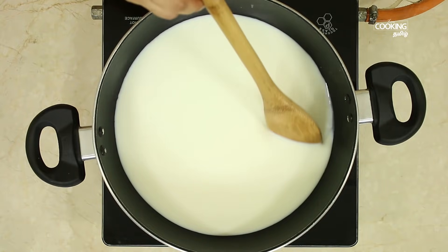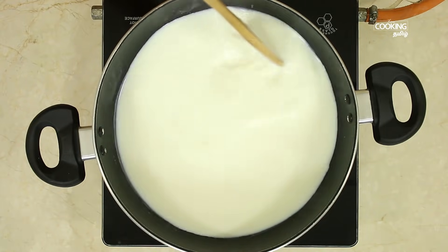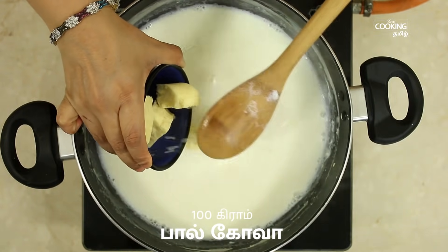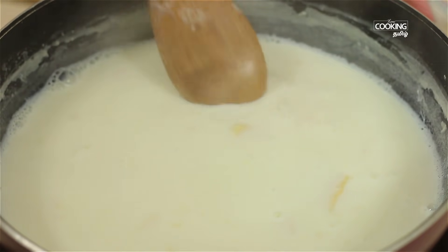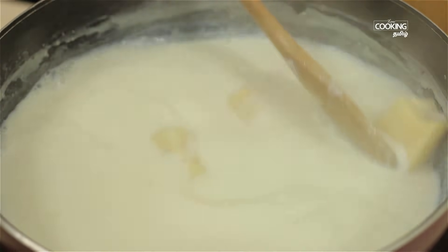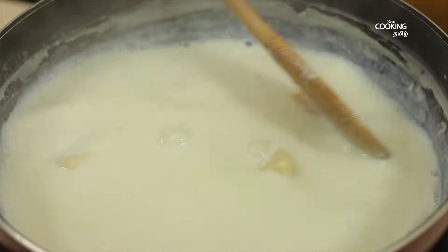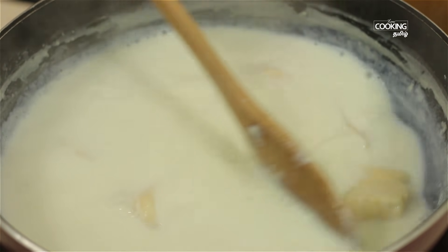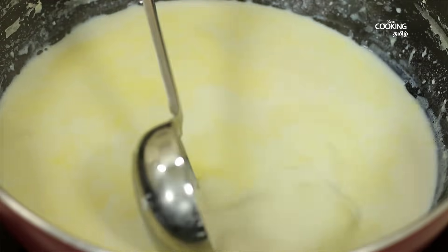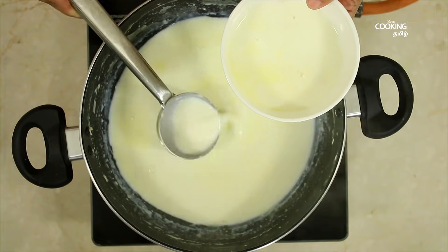In a bowl, add the khova and mix it well. Add 100 grams and mix it in the bowl. You can use a sweet mix in the bowl. Mix the khova in a bowl and combine everything together.